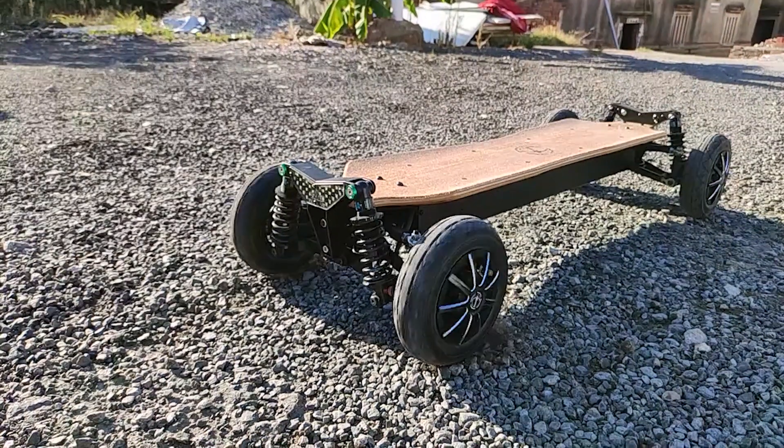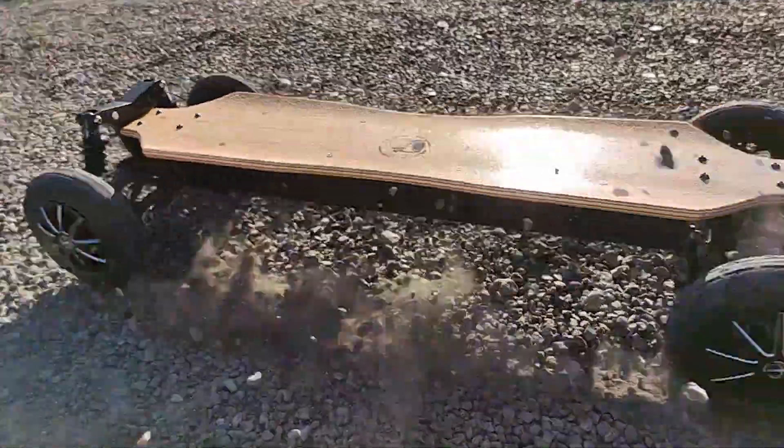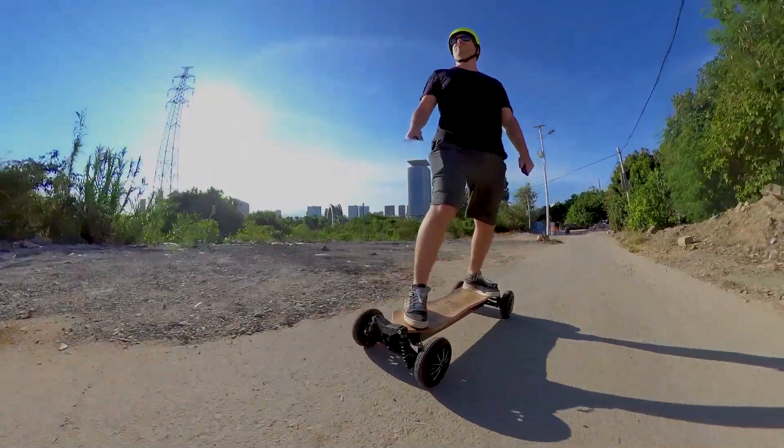It sports dual planetary gear motors. I'm not very familiar with this technology, but the motors are inside the wheels, same as hub motors, and they aren't too noisy. You can get a range of up to 25 kilometers, though that will depend on your weight and the way you ride.